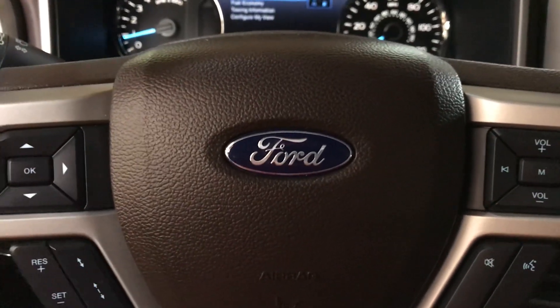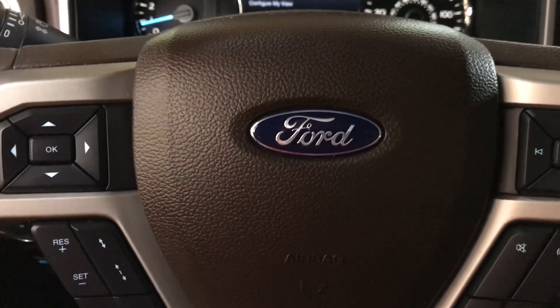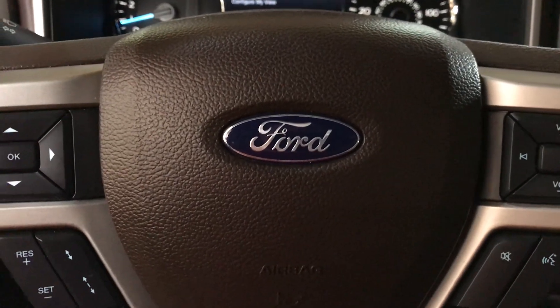Hey everybody, today I have a 2020 F-150 King Ranch and we're going to show you how to reset the oil reminder light.